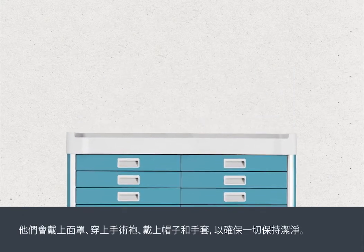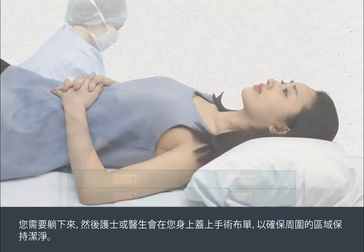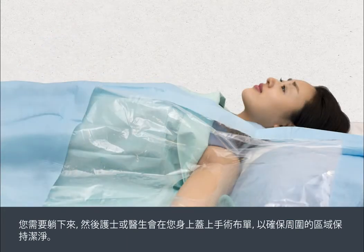They will wear a mask, gown, hat and gloves to make sure that everything is kept as clean as possible. You will need to lie down, and then the nurse or doctor will put drapes over you to make sure that the surrounding area is kept clean.